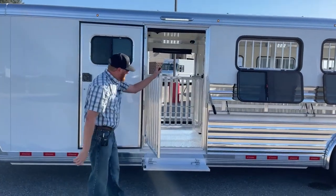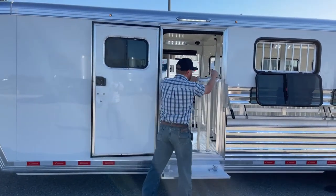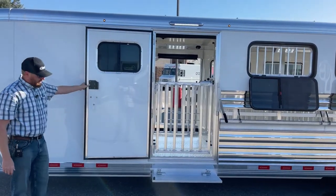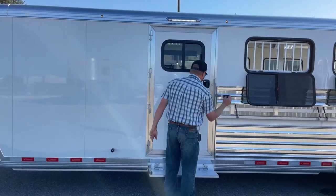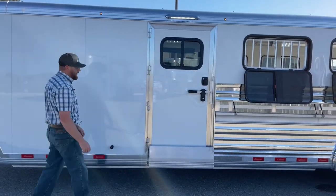At your escape door — same thing. We've got a gate over that opening, and then a fold-up step. So if you are working in and out of the trailer, you don't have to make that big step up into it.